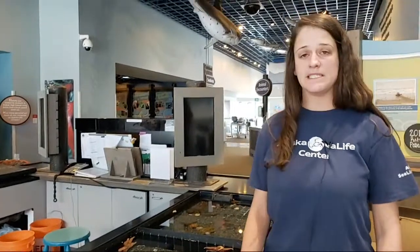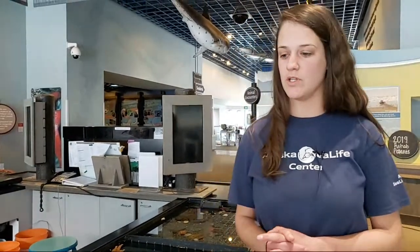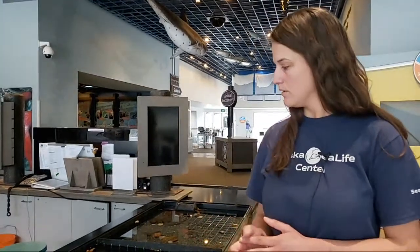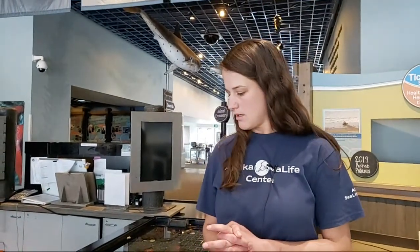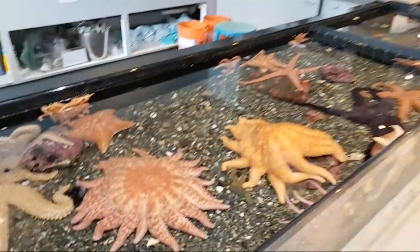These Sunflower Sea Stars are one of the largest and one of the quicker sea stars, but they don't live as long. Generally, the average lifespan of sea stars is about 30 to 35 years, but the Sunflower Sea Stars can live up to only about three to five years, so they have a pretty short lifespan. If you have any questions, feel free to ask and go ahead and enjoy our sea stars and our touch tank.